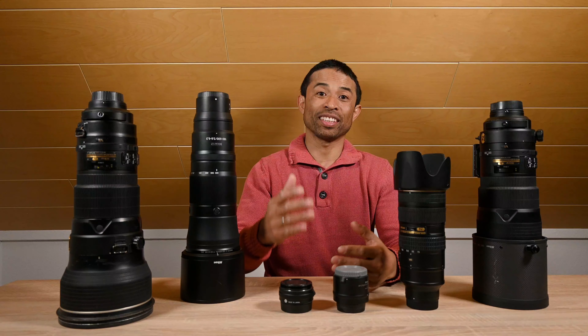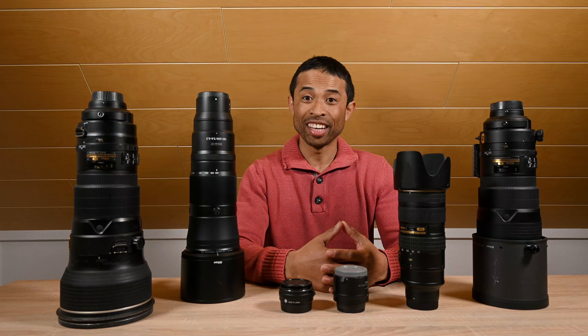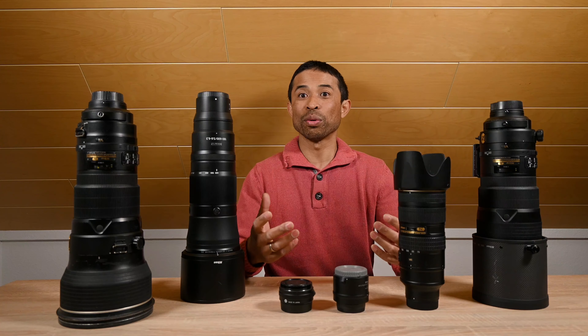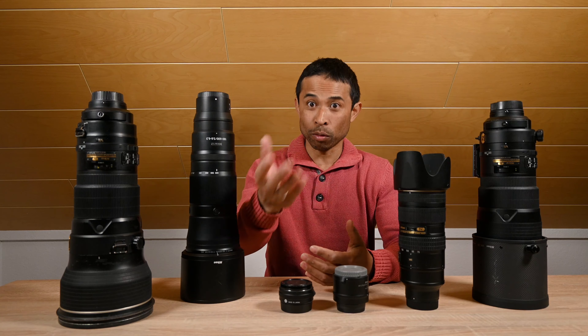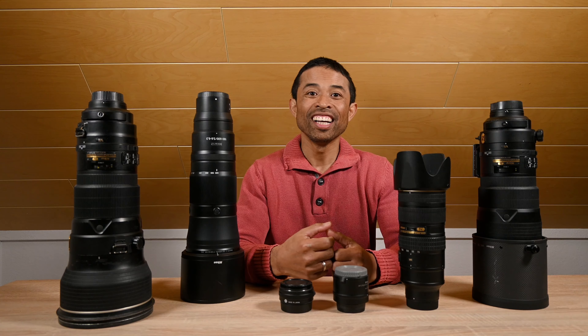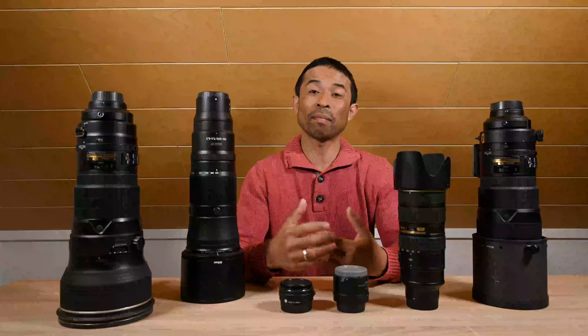Hello everybody, it's Hajj here. In today's video I will talk about my favorite — and I say it again, my personal favorite — lenses for zoo photography. I'm not saying those are the best lenses for zoo photography for everybody. I will only talk about lenses that I have, I used, and I love. Along the video, of course, I will also show sample photos.